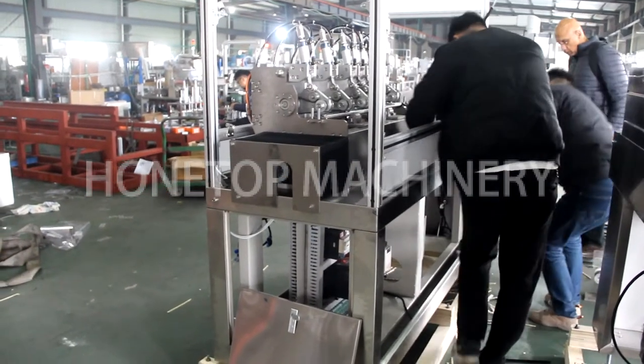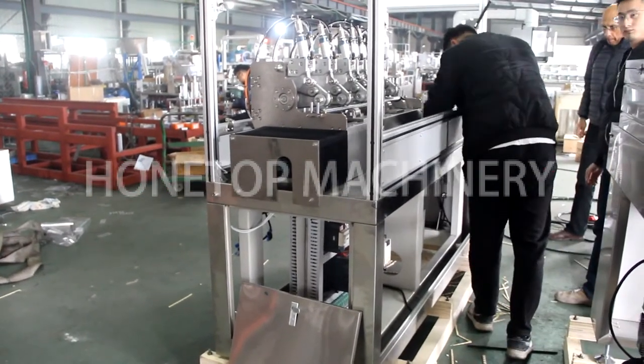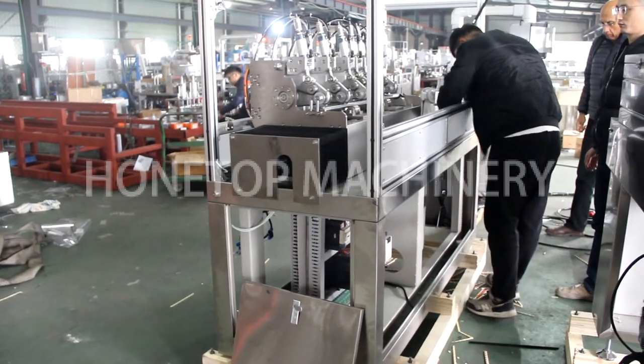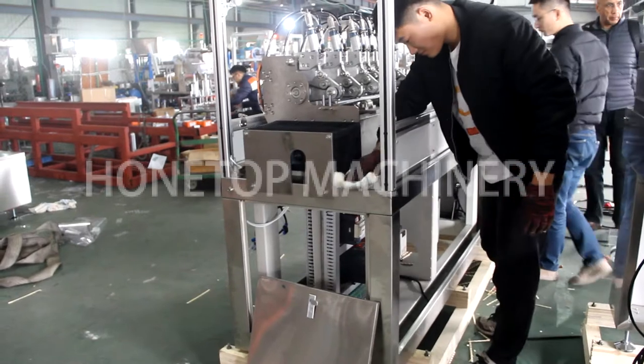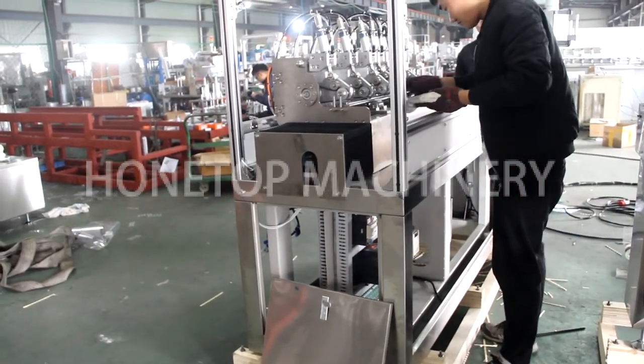Before shipment, we will be cleaning the machine and also applying lubrication oil, because it is for a long time shipment by sea.